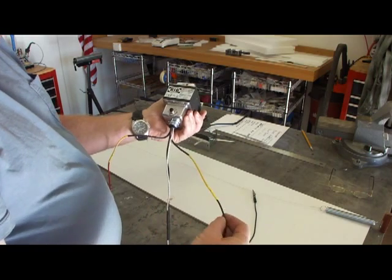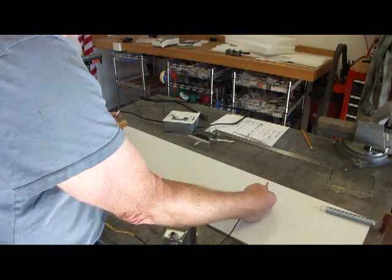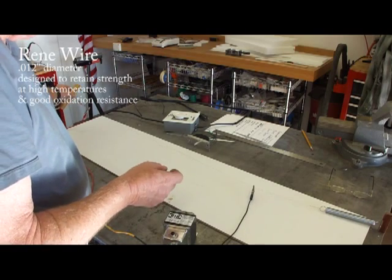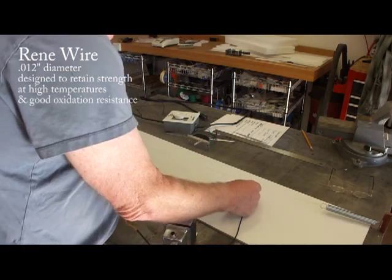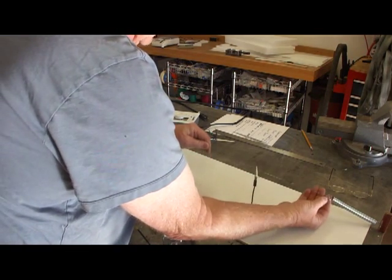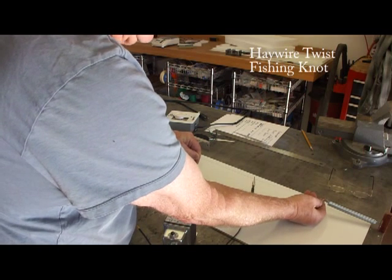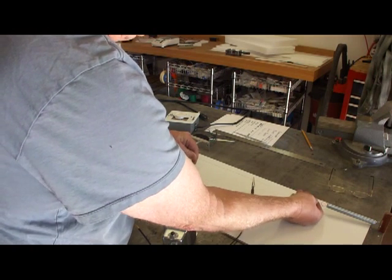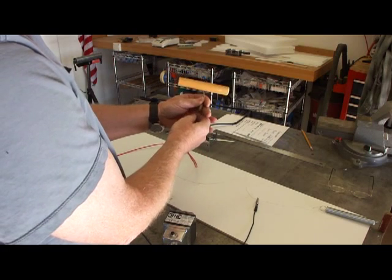The two yellow wires coming out of the transformer go to the alligator clips, which are then clipped onto the RENE wire — spelled R-E-N-E. It's twelve thousandths of an inch in diameter, and you can get that off the internet. Note that the RENE wire is tied to a spring, which allows us to keep fairly constant tension on it. Also note the knot we used — it's called a hay wire twist. If you're a fisherman, you'll know how to tie this; if not, look it up online. Don't just twist the wires together, because when the wire warms up it will come right off the spring.